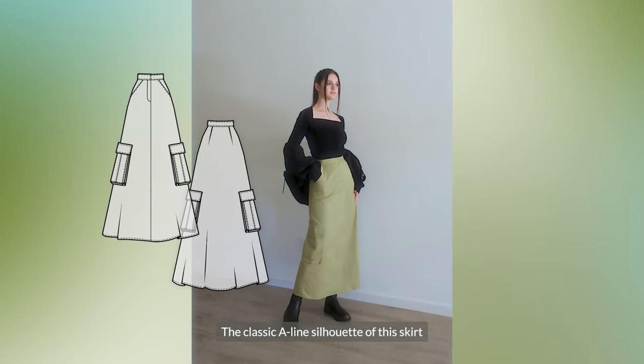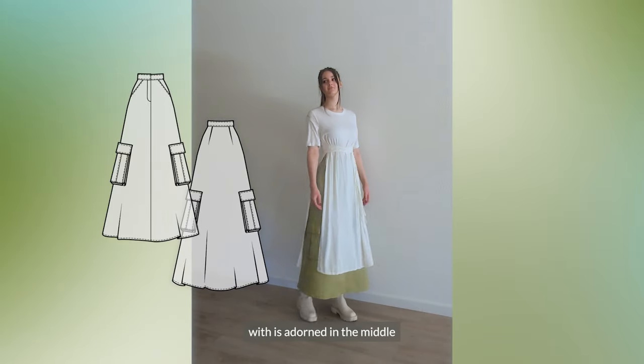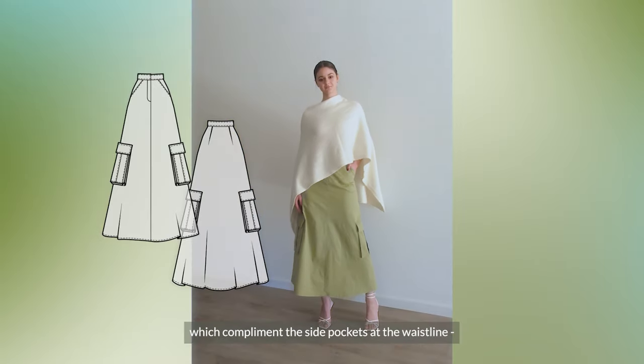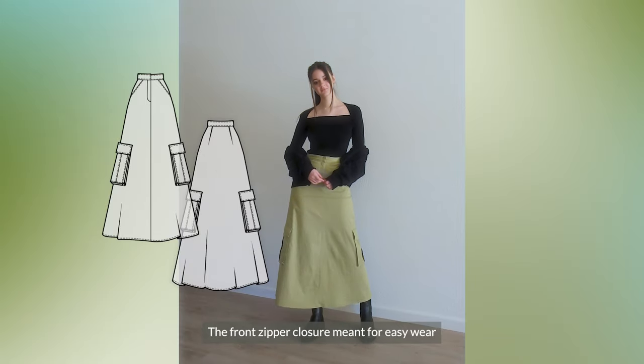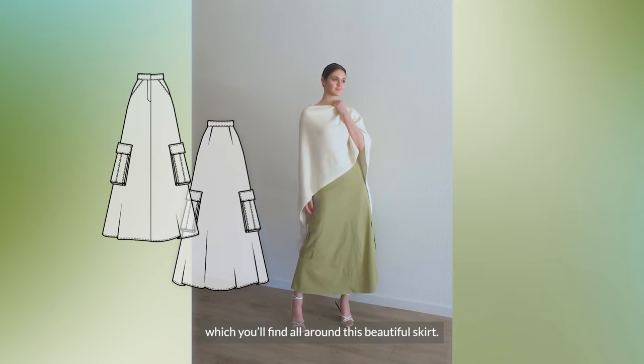The classic A-line silhouette of the skirt drapes down to that lovely maxi length, which is adorned in the middle with utilitarian-inspired box cargo pockets, which complement the side pockets at the waistline. And all of these pockets are perfectly usable. The front zipper closure, meant for easy wear, is decorated with a neat topstitch, which you'll find all around this beautiful skirt.